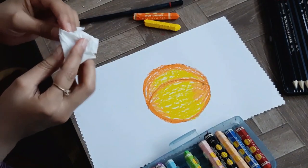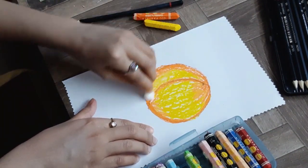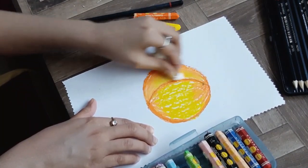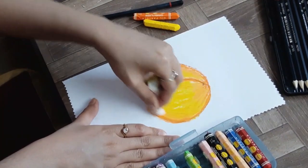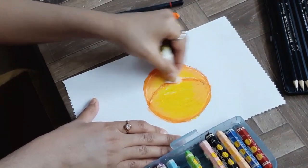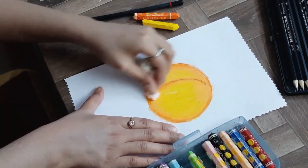Now I'm using the same blending technique — rolling the tissue paper and blending it up and down. This time I'm not doing it in a circular way. Mix yellow and orange to give beautiful shades of peach.